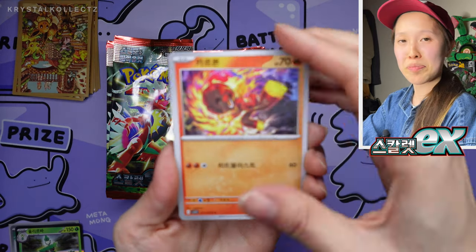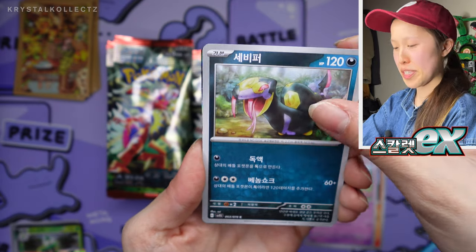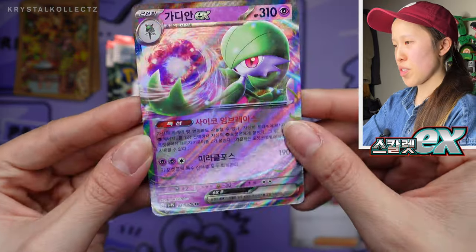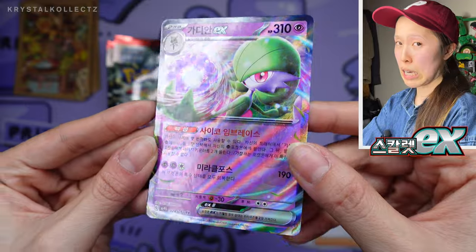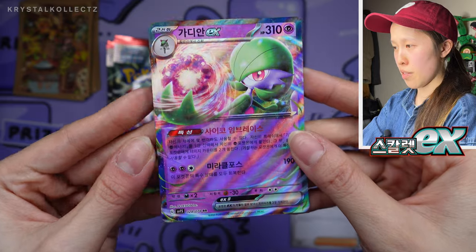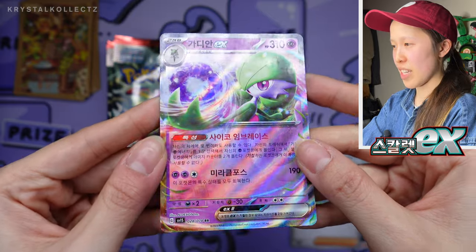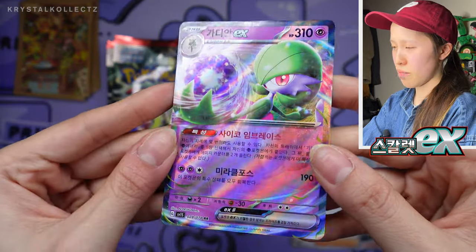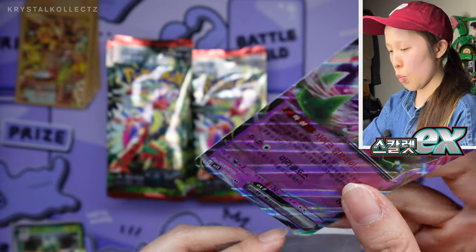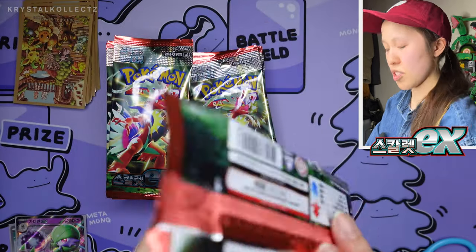We have Charcadet — I got that right this time. Then Seviper, a Team Star card, and we have Gardevoir. If this is your first time seeing a Korean EX card, you'll notice the star sparkle holofoil is still there, but it's not as glossy or as prominent as the Japanese version. I don't have it next to me, but one day I'll bring it up for comparison. From what I noticed, having opened the set not too long ago, it's definitely not as glossy and nice as the Japanese version.